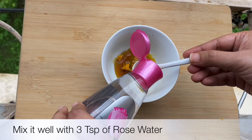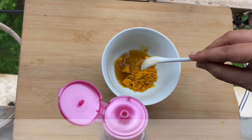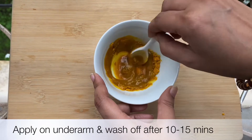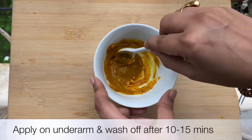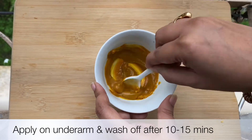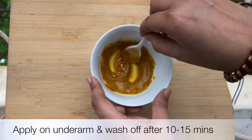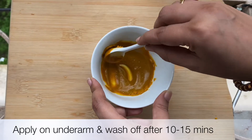Mix it up and when the pack is ready, apply it on your underarm area. Let it sit for at least 10 to 15 minutes, and when it dries just rub it and rinse it off with water. I hope these two remedies will give you the best solution without harming your skin or causing any kind of problem.